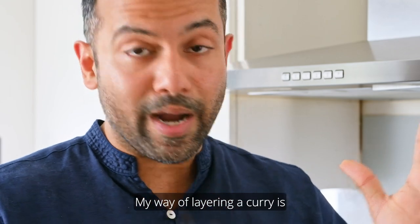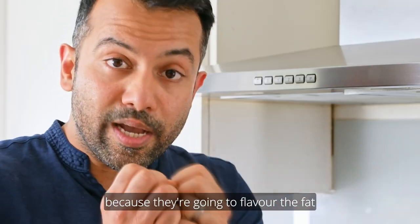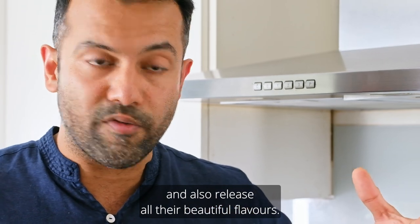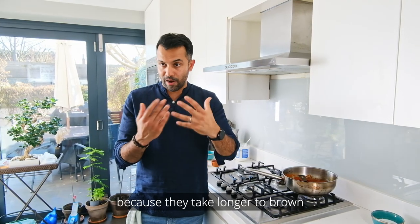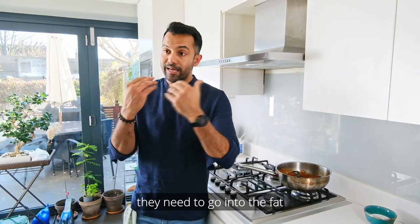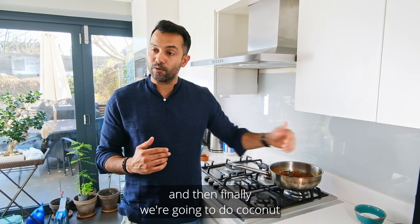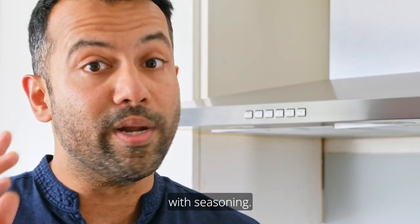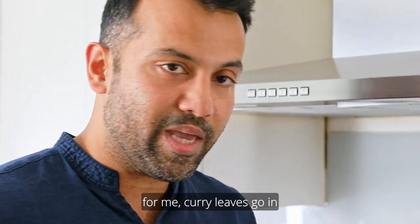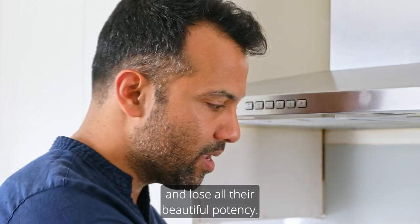To recap my method for layering a curry: fat first, then dried whole spices to flavour the fat. Then onions, because they take longer to cook down. Then ginger and garlic — they have more sugar and cook faster. Then powdered spices, just seconds in the fat since they can't withstand prolonged heat. Finally, tomatoes, pastes, then coconut milk, finishing with seasoning — salt and a touch of vinegar. Curry leaves go in just after the onions, before the tomatoes, so they stay potent.